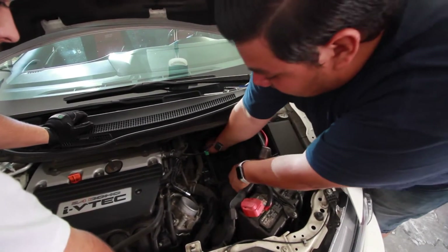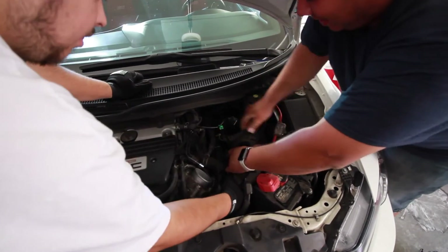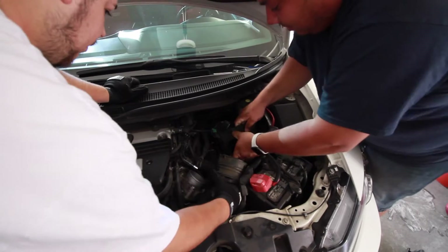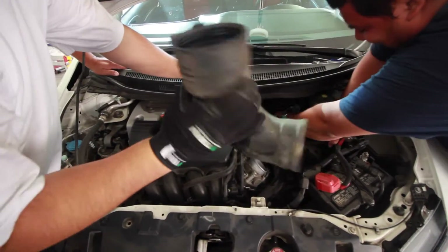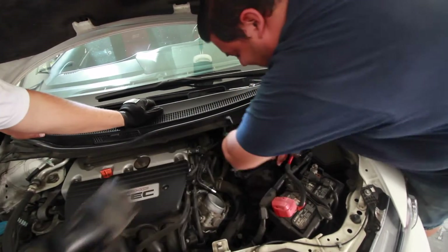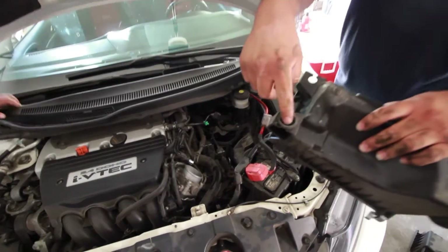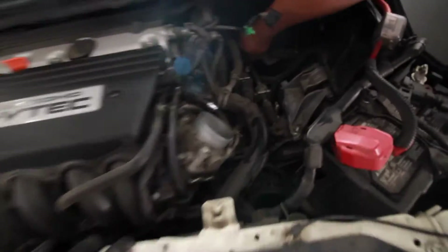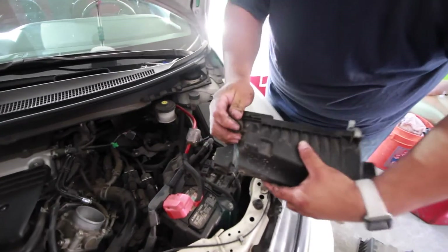You just dink it out. And that's it — the stock intake. Honda made it plastic. As you can see, these things are held in by rubber, by these rubber pieces. You just pull it out — it pulls straight out. That's it.